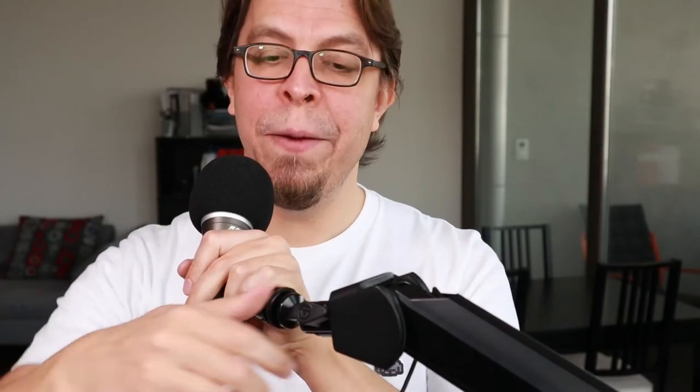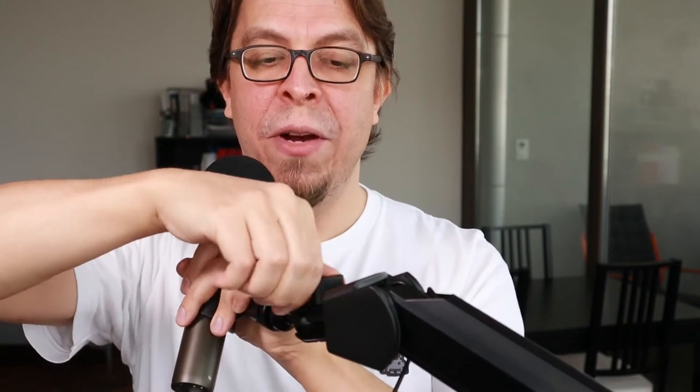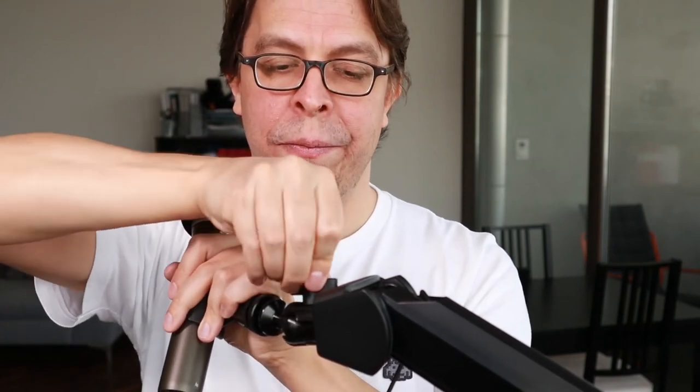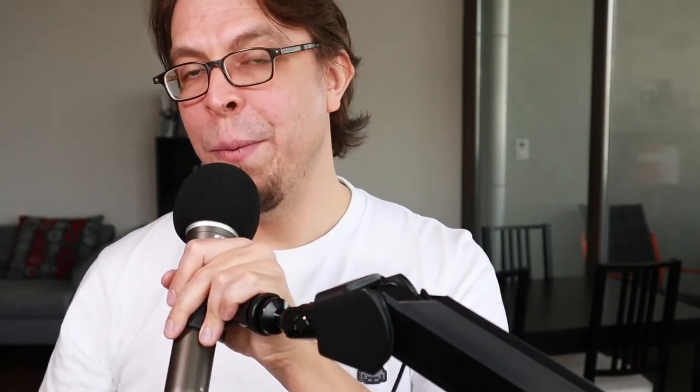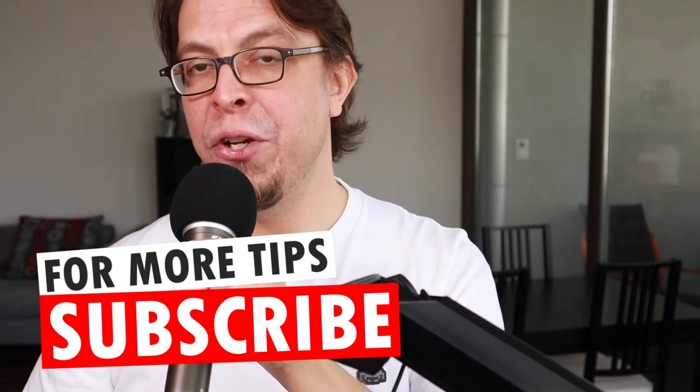Let's put it upwards instead. I'm going to release it there, turn it upwards, and if I try to tighten it now it also hits the counterweight — and the same thing if I face it the other way around, away from the camera. There it also hits the counterweight. So I'm going to put it back in the original downward position.